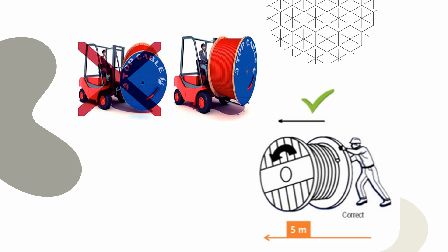Limit rolling distance to 5 meters. Once placed in position, use proper stoppers to prevent the drum from rolling.